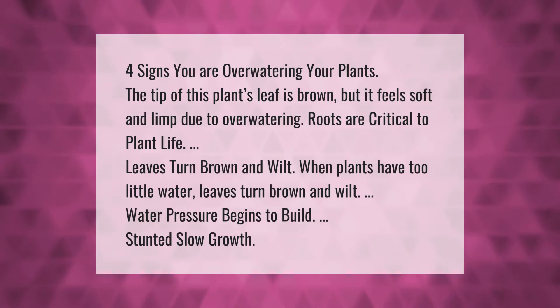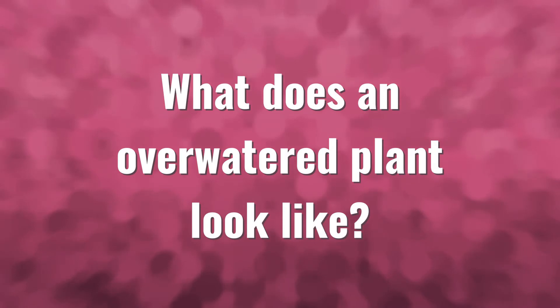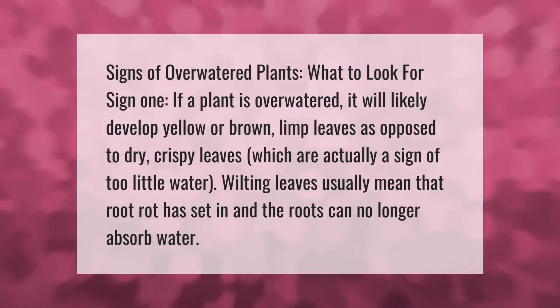Signs of overwatered plants — what to look for. Sign one: if a plant is over watered it will likely develop yellow or brown limp leaves, as opposed to dry crispy leaves which are actually a sign of too little water. Wilting leaves usually mean that root rot has set in and the roots can no longer absorb water.